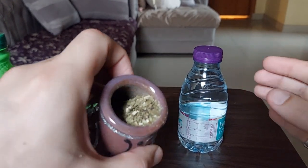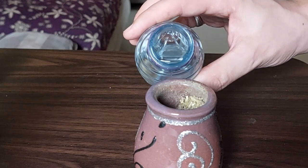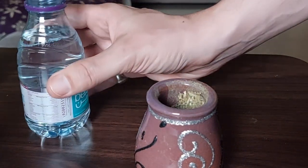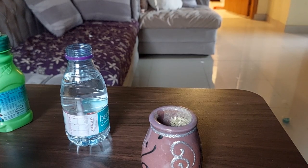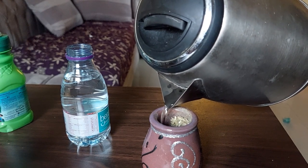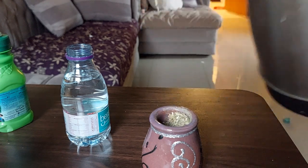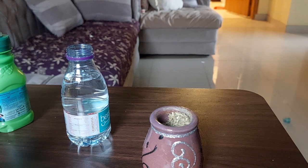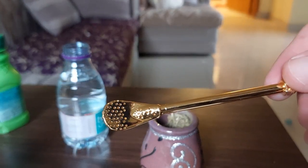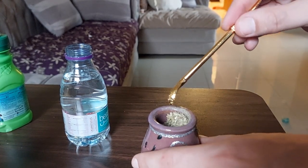I'm going to add some room temperature water first at the bottom, one-third full. Then I have to add hot water and fill it up three-fourths full — hot, but not boiling hot apparently. And now that it's this full, I add my straw here — this metal straw that has holes in it — to kind of siphon out the different strips and particles. Bisminna, put it in here like this.